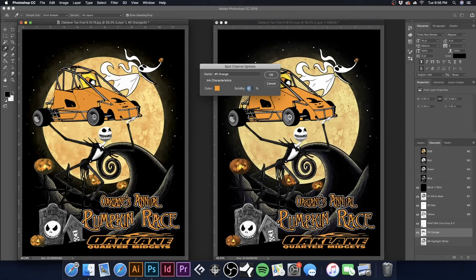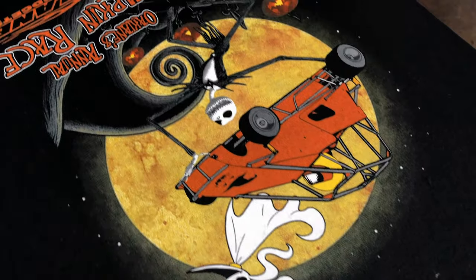In today's tutorial, I'm going to show you how to manually separate simulated or spot process and how to screen print it step by step.